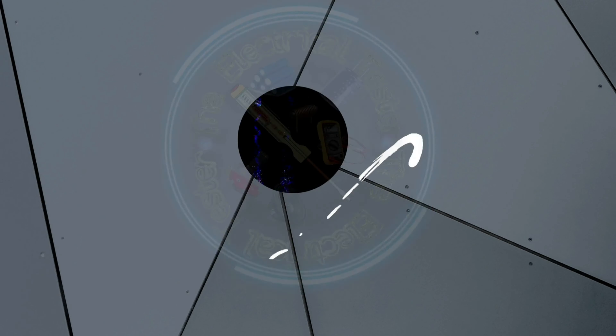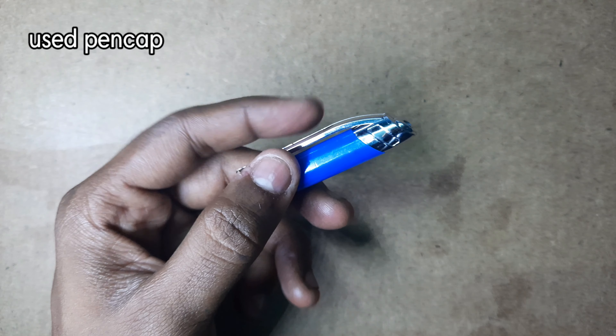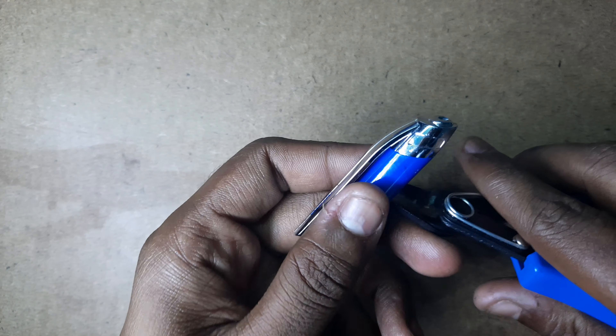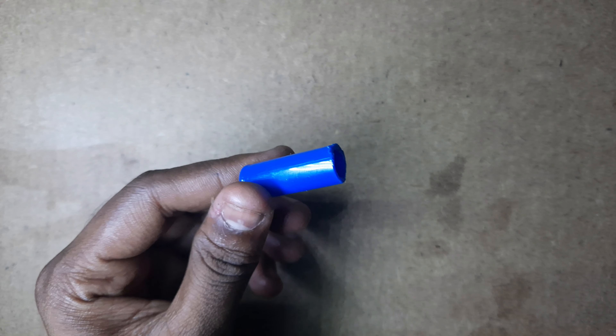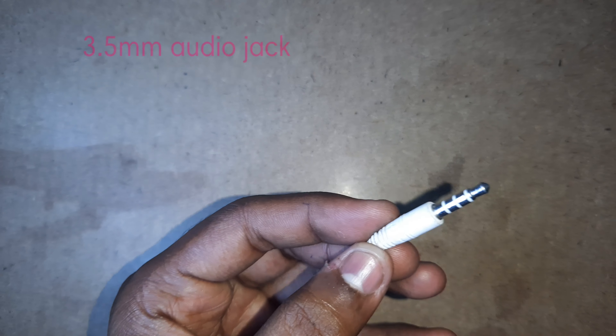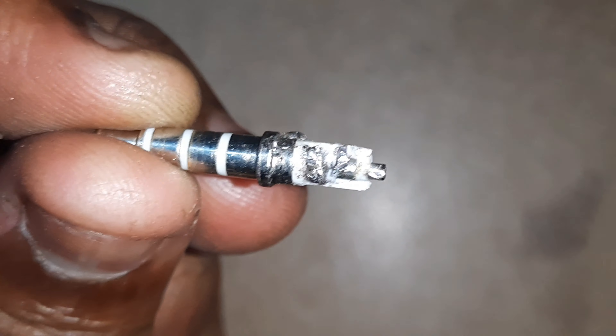Friends, let's start the video. We are going to open a pen cap, little by little. We are going to open a lot of audio jacks.